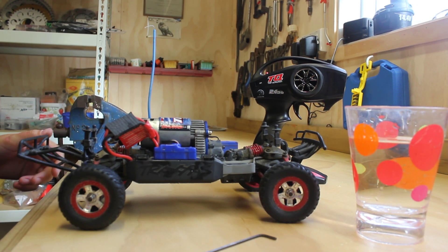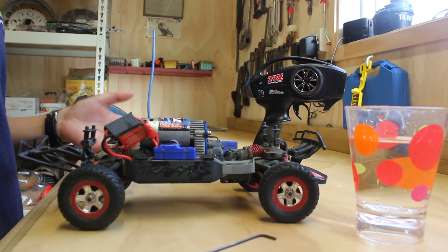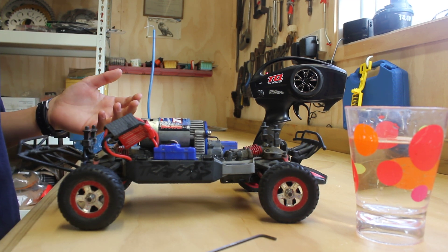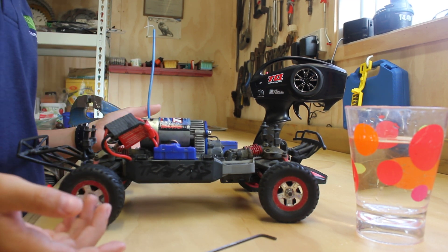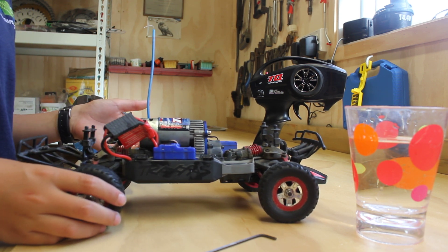Hi, it's RadicalRC Boys here and I'm going to show you how to break in a brushed motor. All you need is a car with a brushed motor. The only thing this will do to your motor is make it faster by 20% and increase the power.